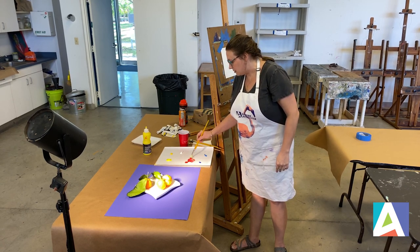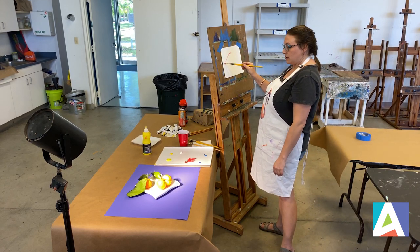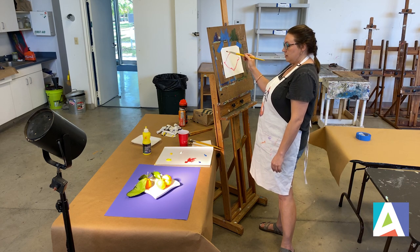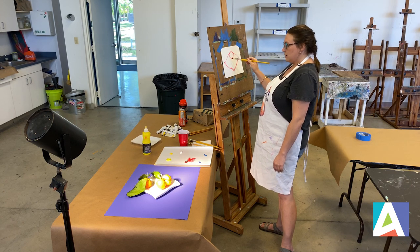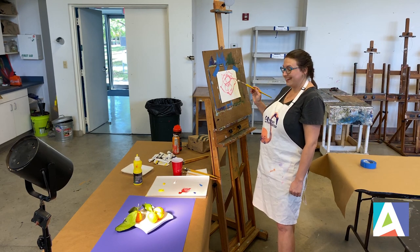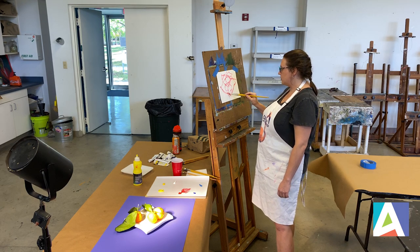I'm using acrylic paint, which dries very fast. So I'm just going to use it to very quickly sketch out my composition here. I selected a pretty bright piece of paper to go underneath and give me some nice contrast to the white plate and the fruit that I'm painting. So I'm just blocking in my composition here pretty roughly in the beginning, marking where I want my shadows to be.